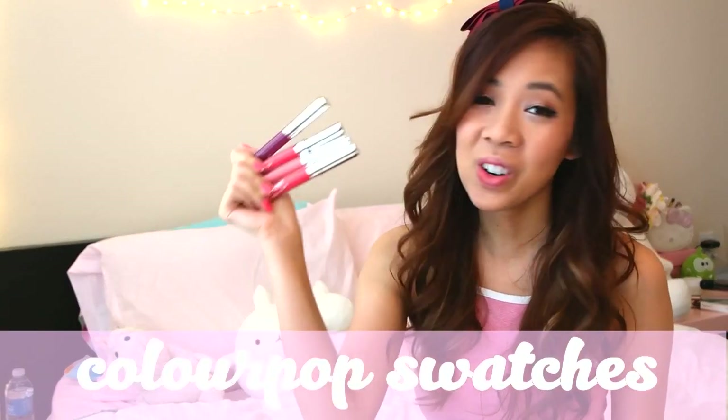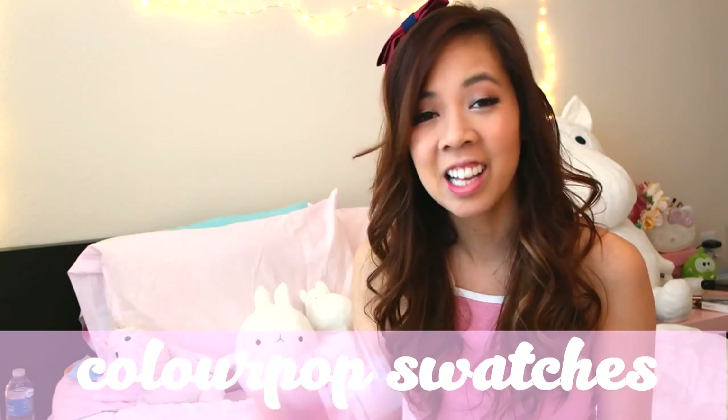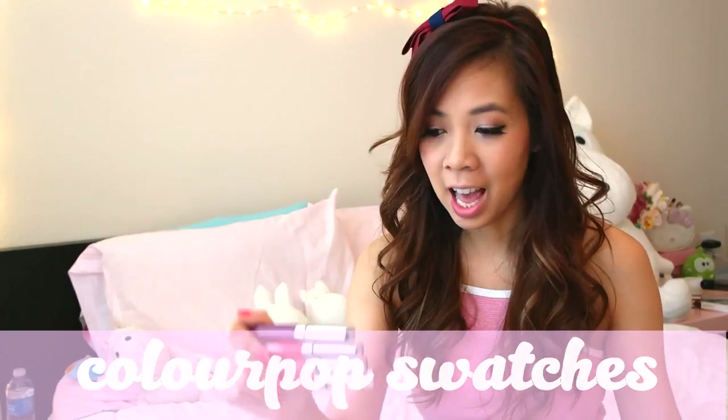Hey guys, it's Q. Welcome back to my channel. Today I'm going to be doing a Colourpop swatch video. I've got four lippies from Colourpop during their 20% off sale, and this one eyeshadow.